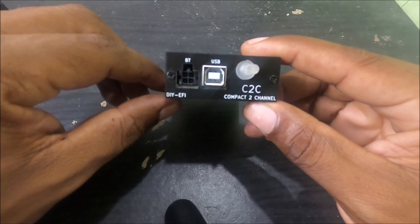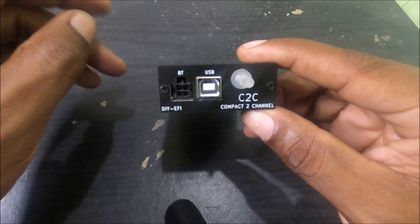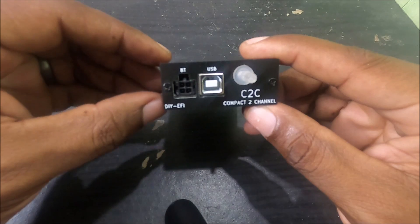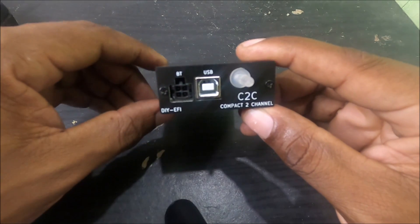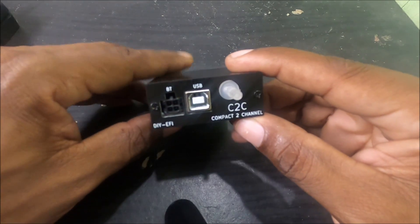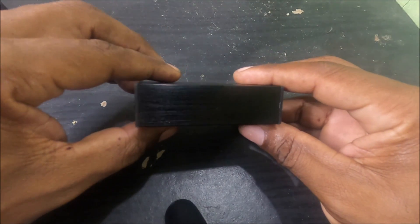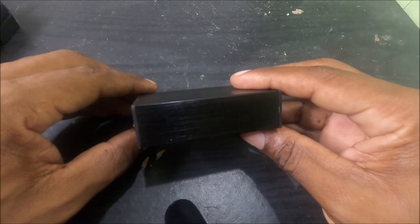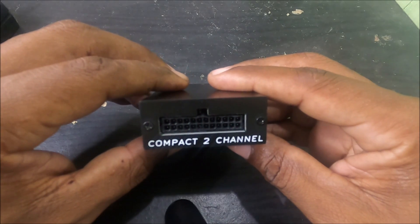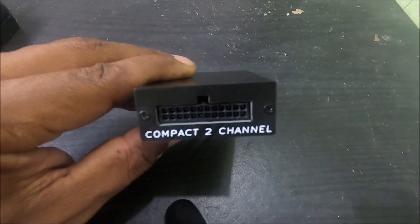We also have a USB port. There's a four-pin connector with BT written at the top — that stands for Bluetooth. He also sells an add-on for the C2C that plugs in here and gives you Bluetooth capability, which you can use with a laptop or with MSDroid software, which is used for MegaSquirt and SpeedUino for connecting to any Arduino device.